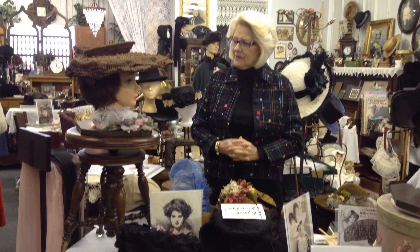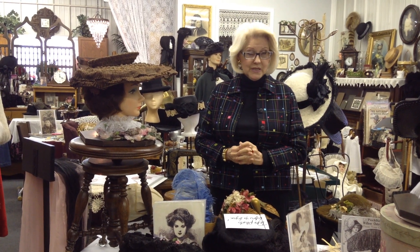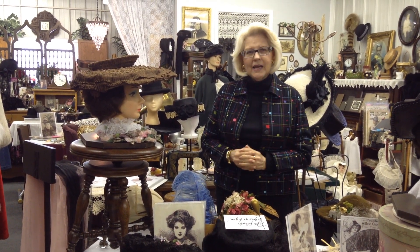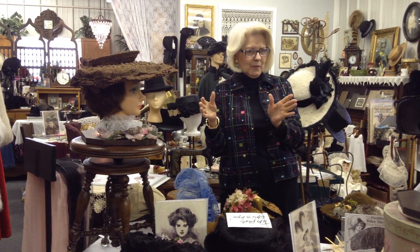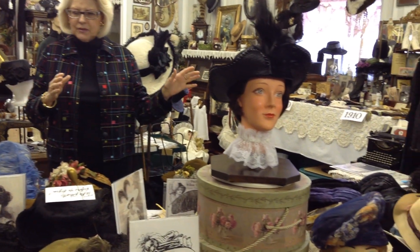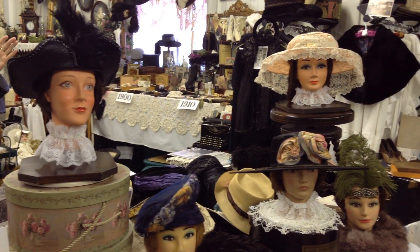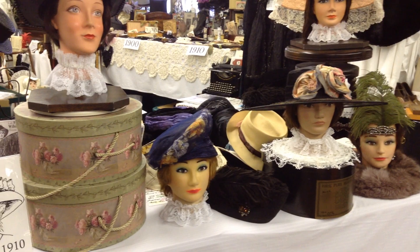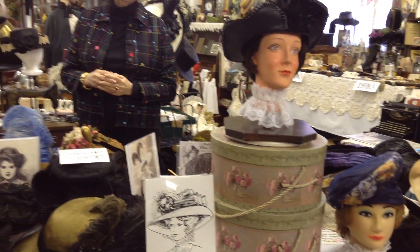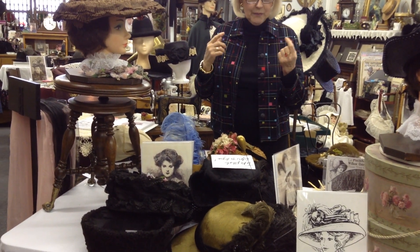Hello again. Here we are again at the Hats of the 20th Century Museum - Hats and More. We're going to continue on where we left off. In our last show I think I missed telling you a few things, so I'm going to back up a little bit.